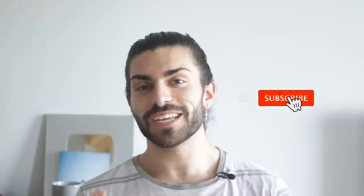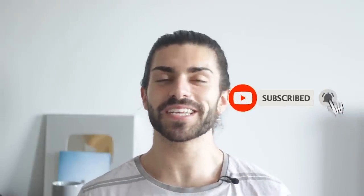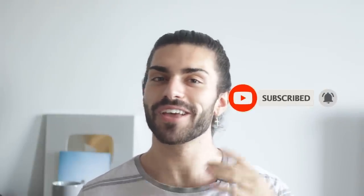But that brings this video to an end. Thank you guys very much for watching. If you did enjoy it please drop a thumbs up and subscribe if you haven't already. As always, all the products, tools, and accessories that I've mentioned throughout today's video will be linked in the description — but until then I will see you all in the next one. Take care guys, bye bye.